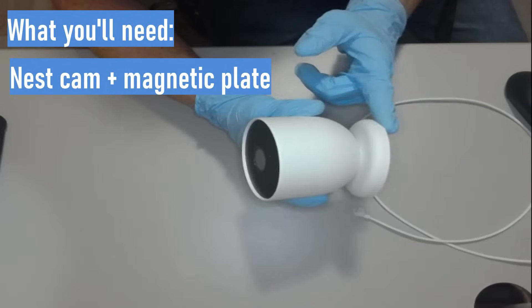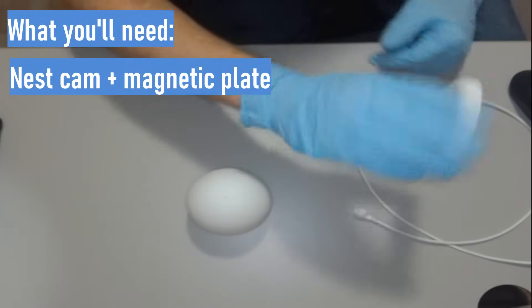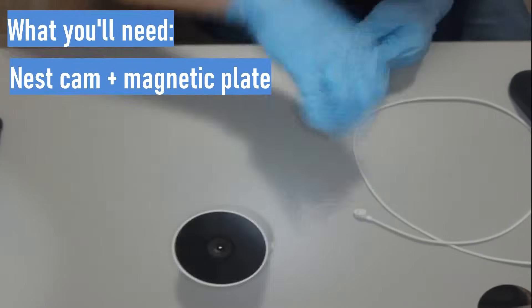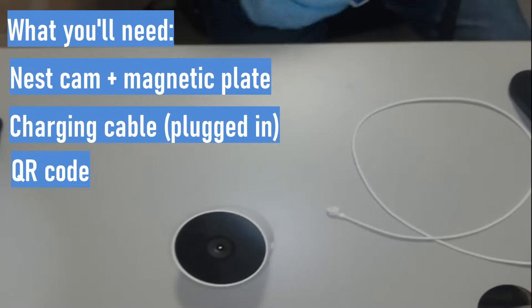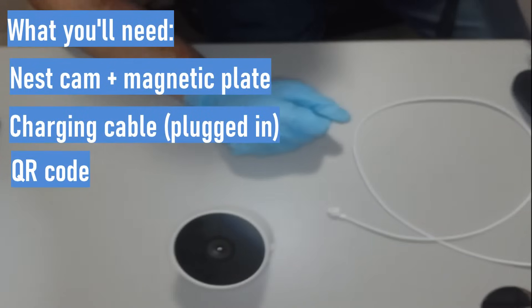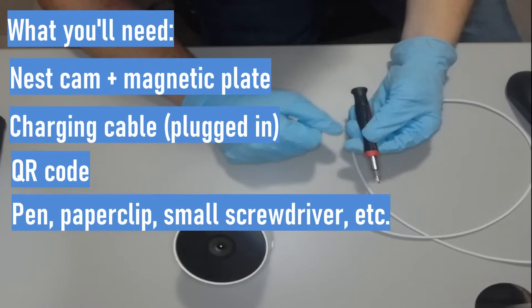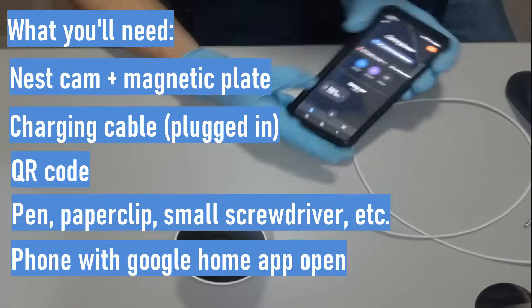What you'll need is your Nest camera with its magnetic mounting plate — remove the camera first and then twist the mounting bracket off the wall. You'll also need your charging cable, the piece of paper that came with the camera that has the QR code on it, and a small tool like a pen or paper clip — in my case I'll be using a screwdriver. And then your phone of course.